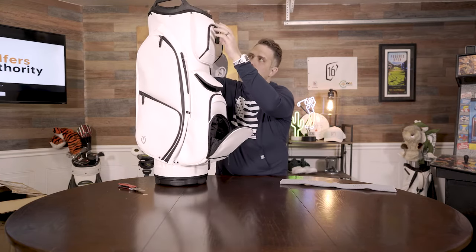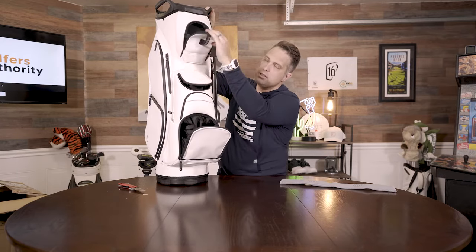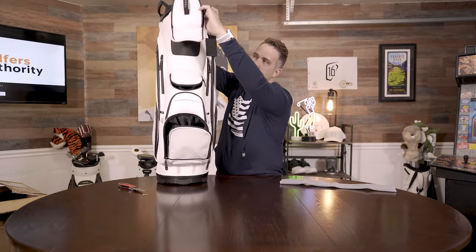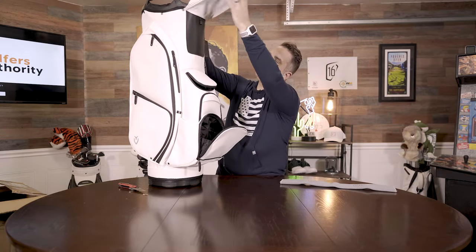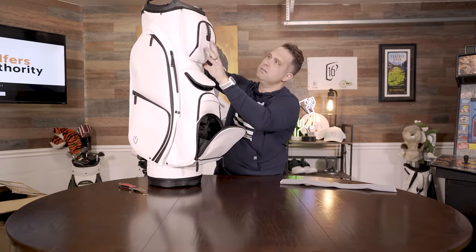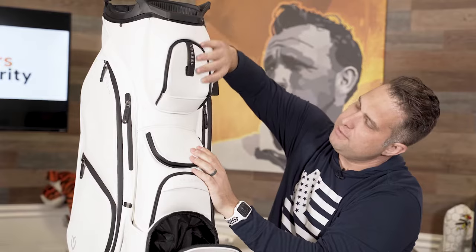I've noticed that this year a lot more brands are going to start coming out with pouches to carry your rangefinder, your Rapsodo, your Arcos, or whatever. But this is really cool — look what Vessel did. They actually just built it as part of the bag. Oh, that is really cool. Look, this is magnetized too.